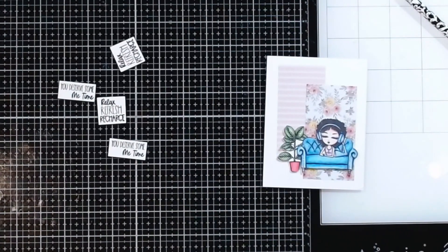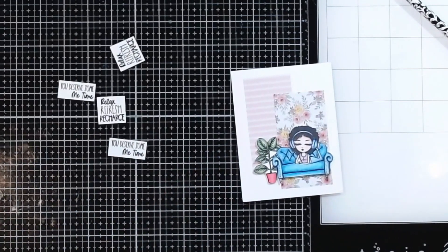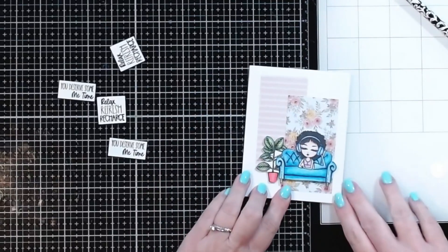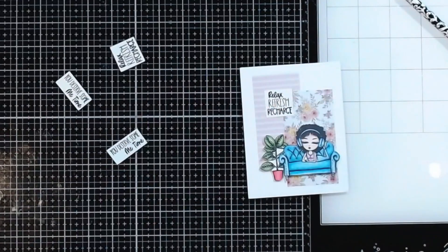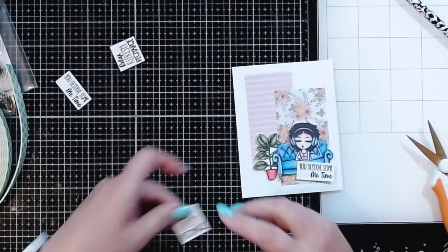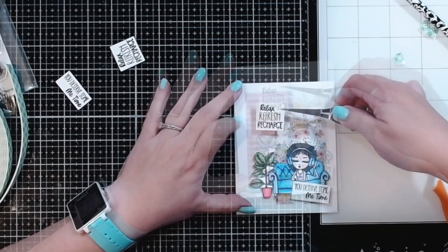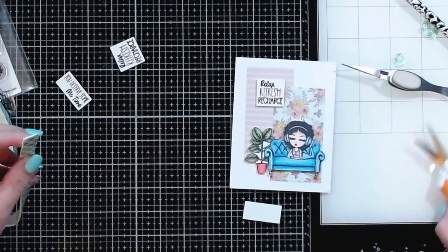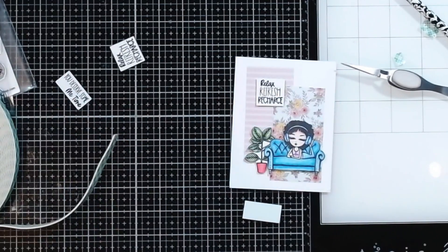Apparently something happened with my recording — I must have bumped it or something, but I thought I was recording. Anyway, I had added her on to the couch and put a little bit of foam back behind her head so that everything is going to lay nice and flush. I think I want to have my sentiment here and then have a sub sentiment down at the bottom. I'll add this down to the bottom and I'm going to add a little bit of foam to the bottom of that sentiment so that it'll be flush with the couch.